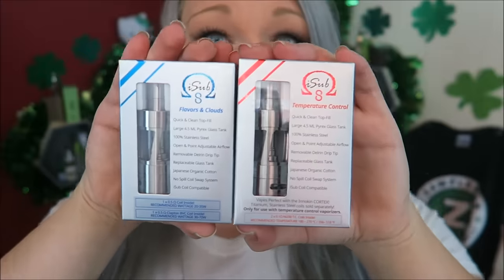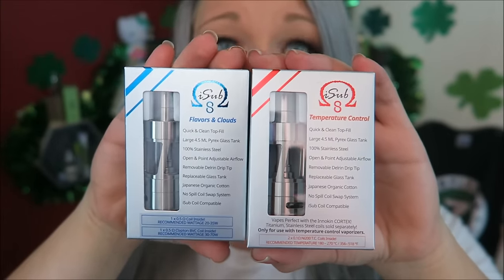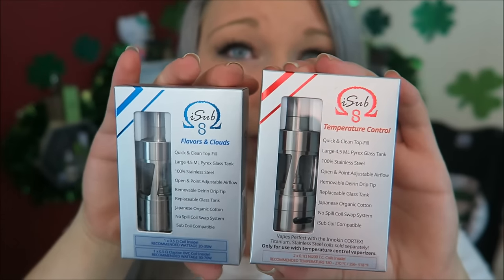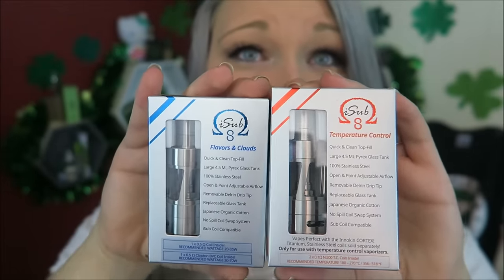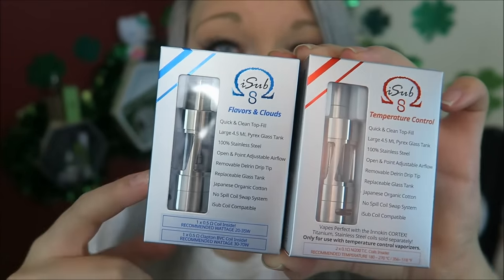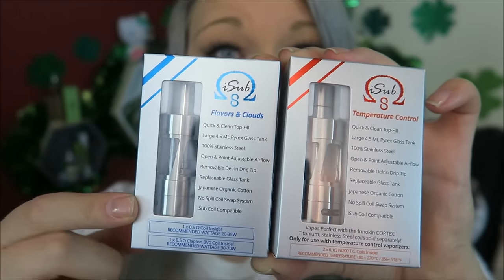There are two packages for the iSub S tank. You can choose the iSub S for flavor and cloud, or the temperature controlled iSub S. These are exactly the same tank. The one I'm using is the flavor and clouds version because I don't really mess with temperature control. The only difference between the two boxes is this one comes with 0.5 ohm coils and a clapton BVC coil.